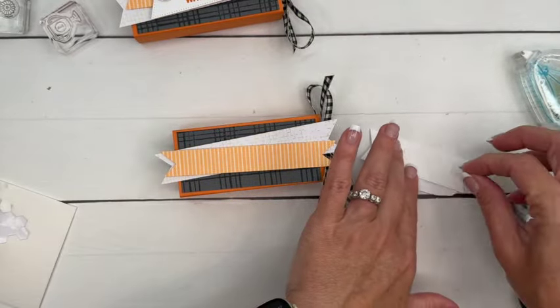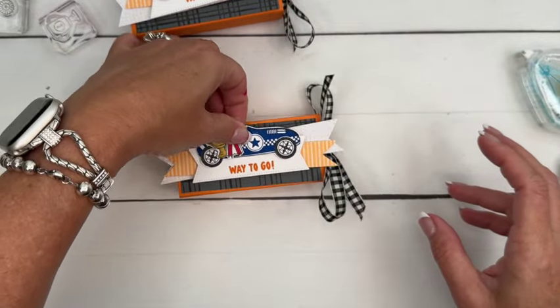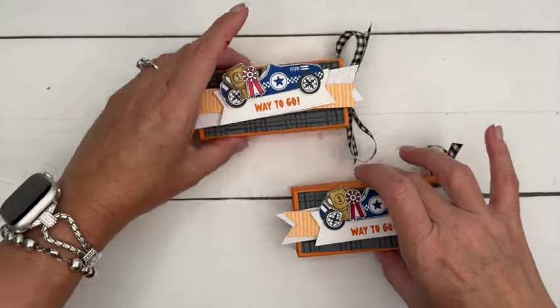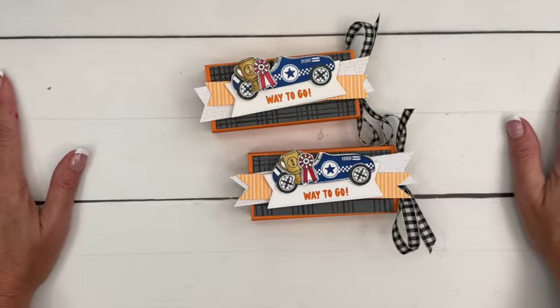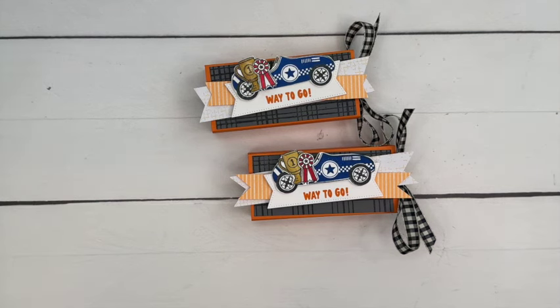We'll add this and we are done! This would make such a fun treat for a birthday party, maybe for a soccer team, or just for fun. I just think it's bright and cheery and fun — and who doesn't love Reese's peanut butter cups! Make sure you click the link here on YouTube and go back to my blog to grab that free PDF. Let me know if you have questions, and happy stamping! Bye everybody!